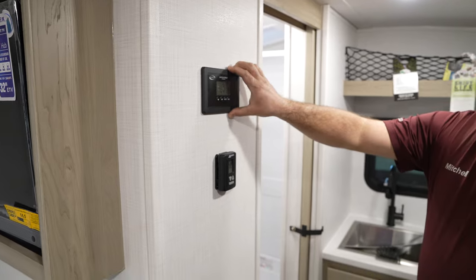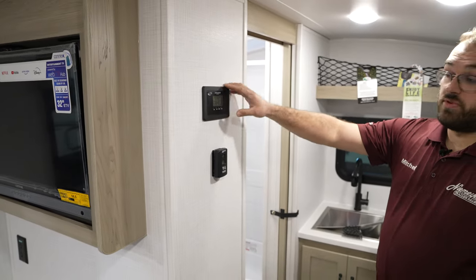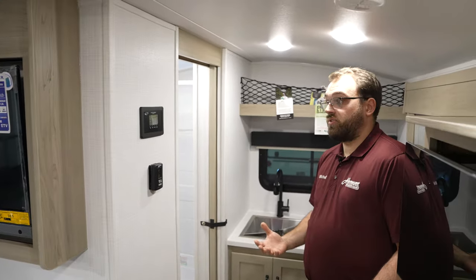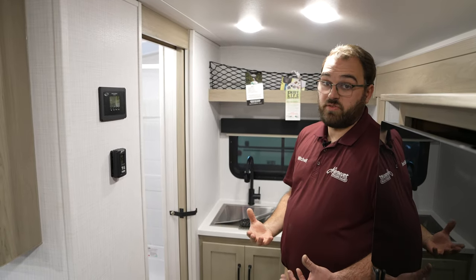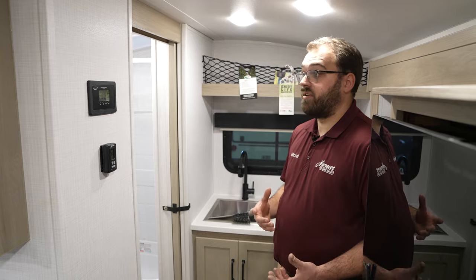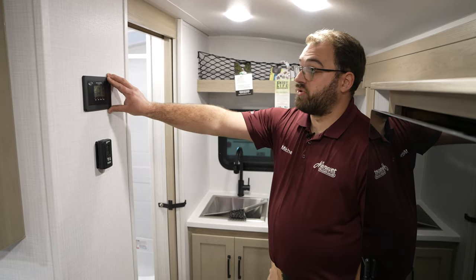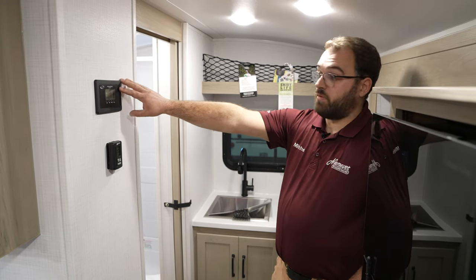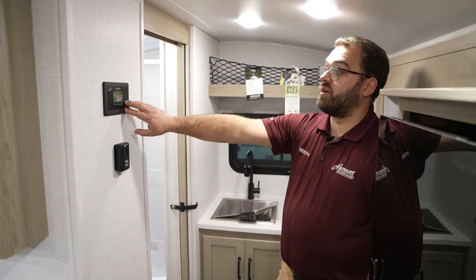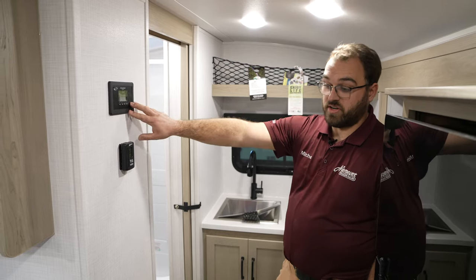Solar is included as standard on all the GeoPros, coming standard with 200 watts. You can order an additional 200 watts right from the factory or add it at any point — it's all pre-wired. Your solar charge controller is inside on the wall, so you can program it depending on what type of batteries you have, and monitor your charging right there.